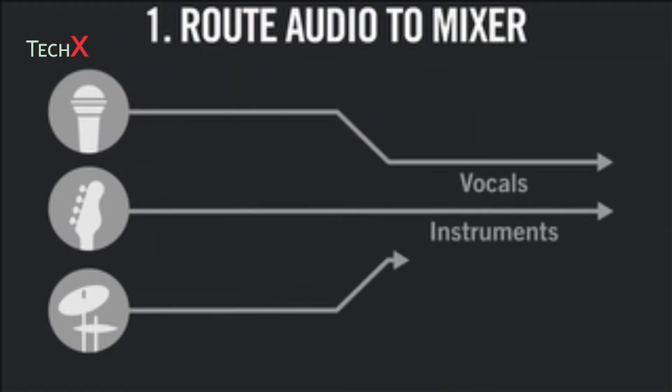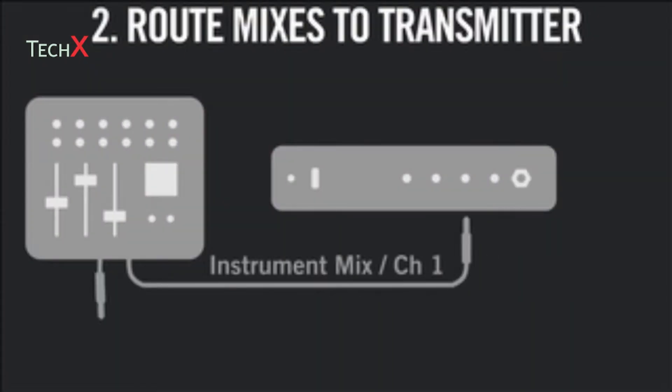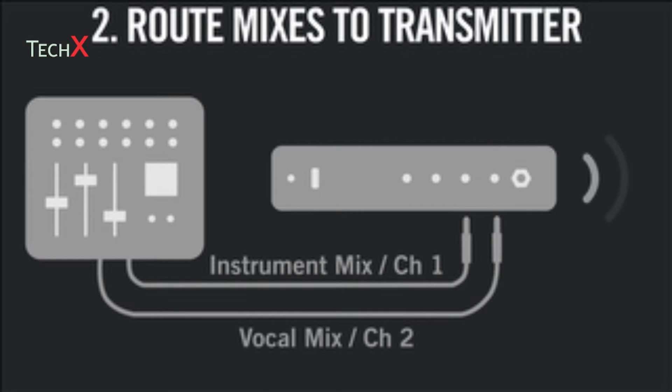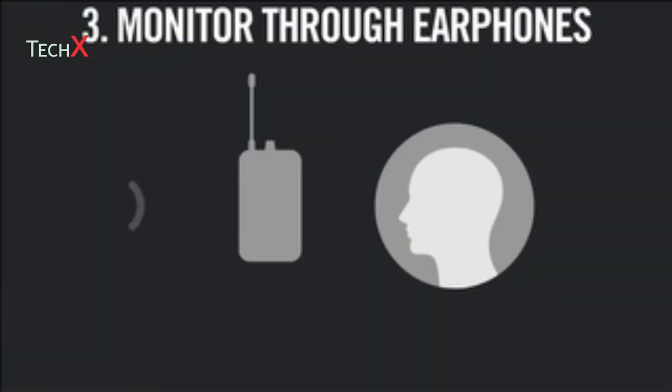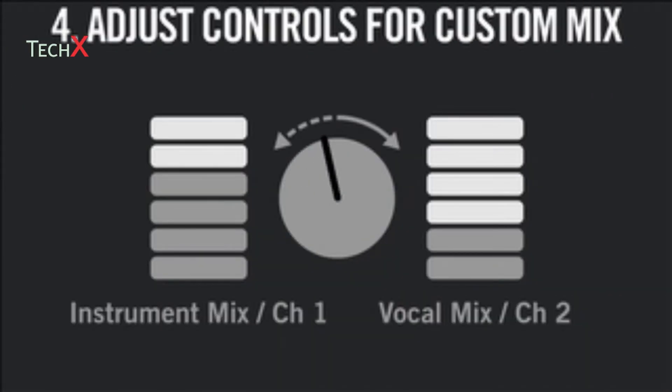First, route audio signals from the stage to a mixer. Then, create an instrument mix and a vocal mix, and route each to an input channel on the transmitter. Monitor one or both mixes through earphones connected to a body pack receiver. Finally, adjust the volume and mix mode controls for a custom mix.